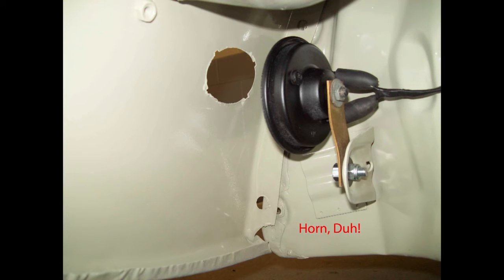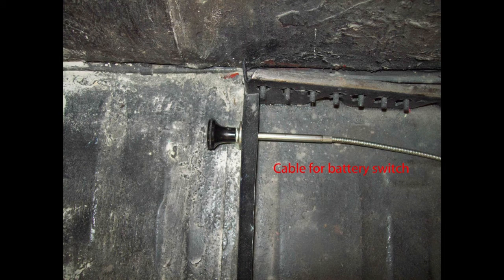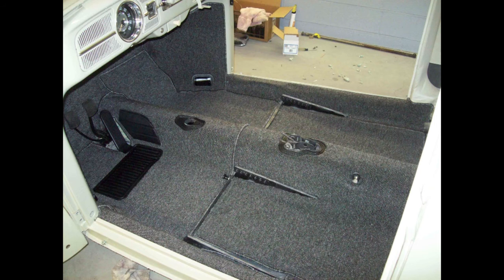On a 65, the horn has current at all times and the other side grounds through the horn ring. When I put the tail lights on to test paint matching, the lighting played such tricks that they looked like they didn't match — but they did. I wanted to use a battery cutoff switch, not only for theft prevention but also for safety. Don't forget to paint your seat frames before you put your carpet down.